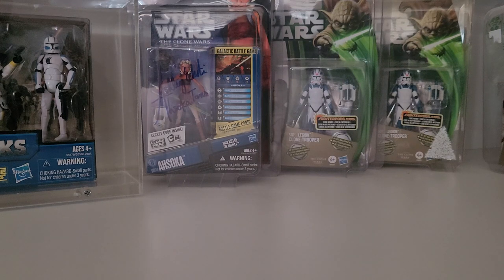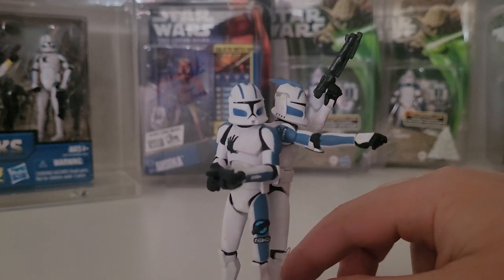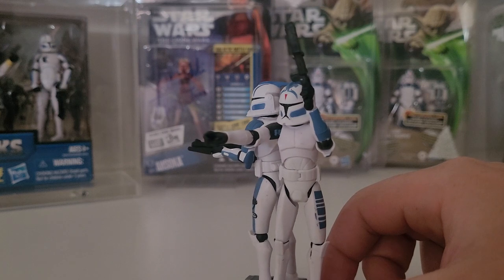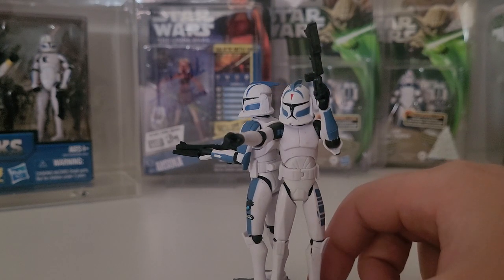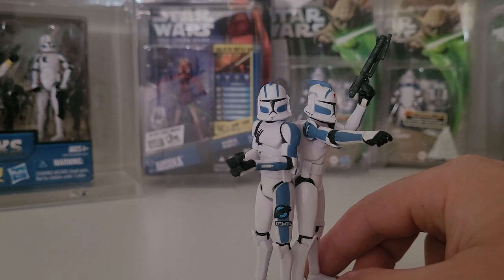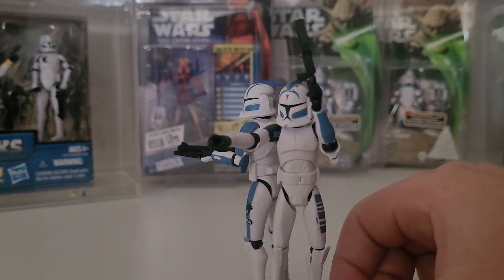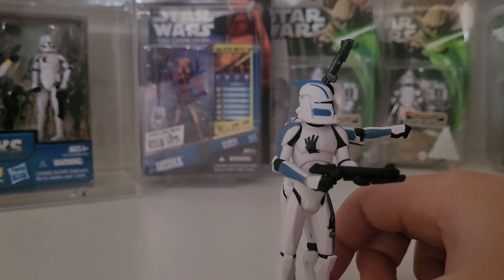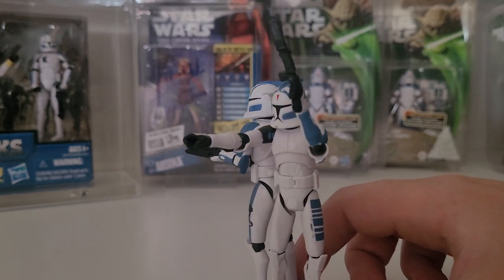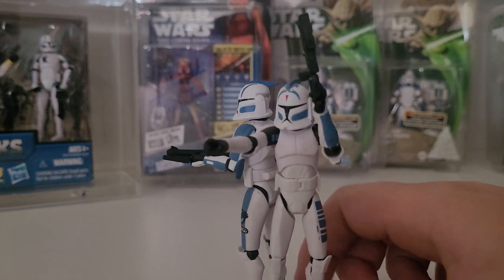We'll bring in two more mainstays that just about everyone has - Echo and Fives in their Phase 1. These guys were a fantastic design. They came in the Defend Kamino battle pack. I was very fortunate the town I grew up in had a toy store where no one was buying them - a whole row on the shelf full of them at about $35. They're fantastic figures with beautiful design on the legs, the handprint on Echo, and Fives has the Rishi Moon Worm on his helmet, exclusive to him.